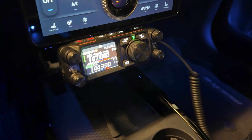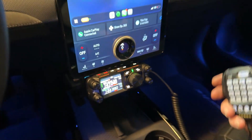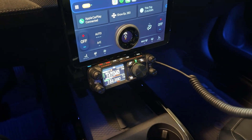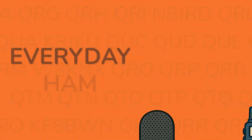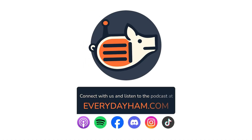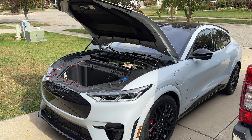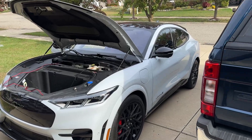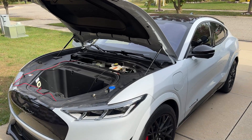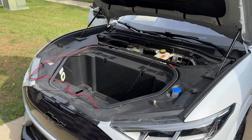The repeater has been, unfortunately, very quiet lately, so hopefully when you tool around town you can rattle the cobwebs and wake people up here. Well, the Mach-E is my new second vehicle. The truck's still with us, don't worry, but I wanted a radio in this vehicle as well, and of course, as hams do, we're trying to figure out how to get that thing run.